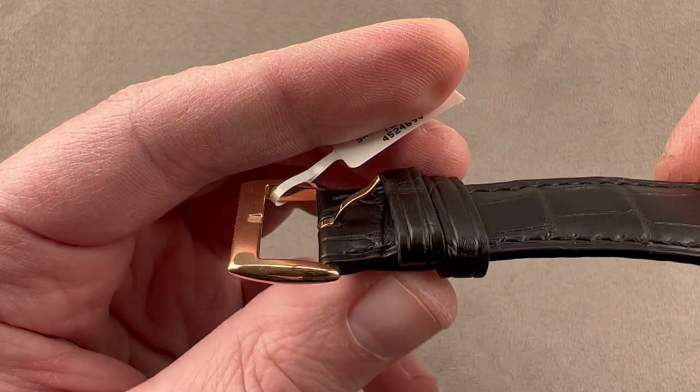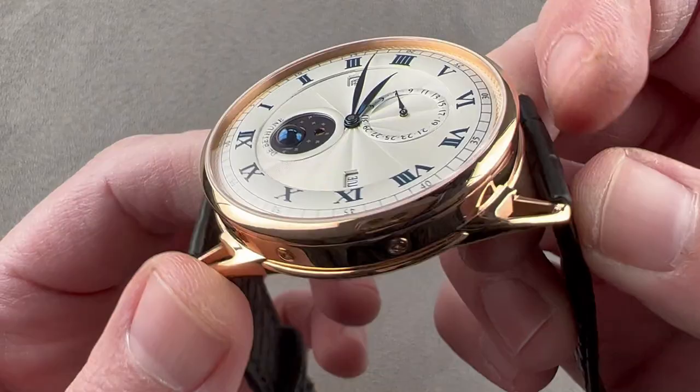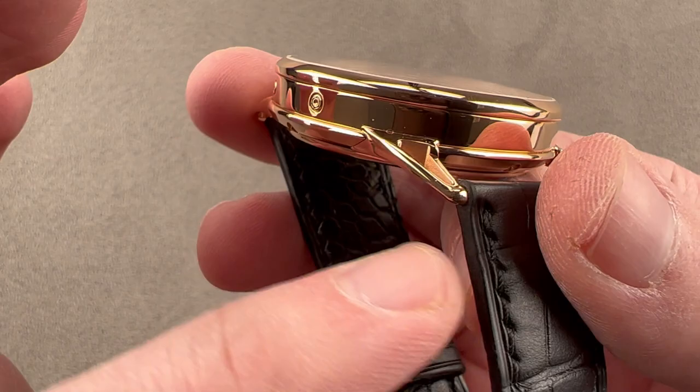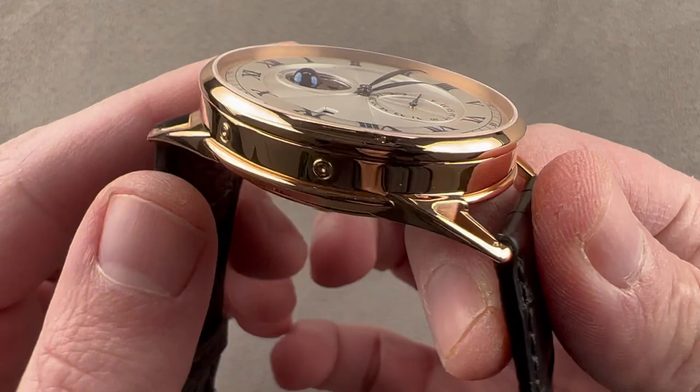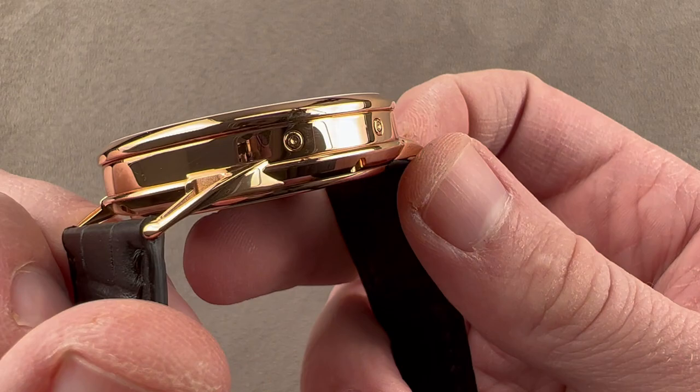We have a simple pin buckle that is a combination of polish and satin, and then lovely but conventional lugs. This is not the floating lug DB-28 design that some folks love and some folks leave. If you think the De Bethune line is just too Star Trek for you, then you want a DB-25. We have solid dials and conventional lugs, but the lugs are not without art — they're lovely, thin, extended, and come to a point with a little torpedo-like tip on the edge. That's the last design vestige of the original DB-1 chronograph from 2002. The lugs are also open and airy, a wonderful sculptural form.